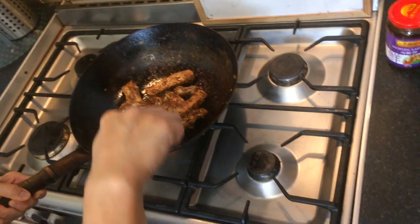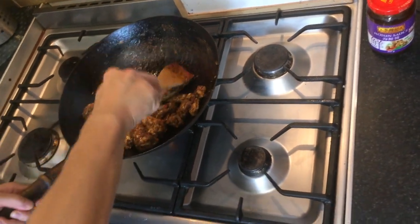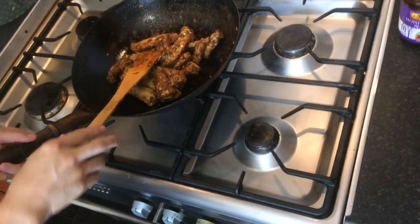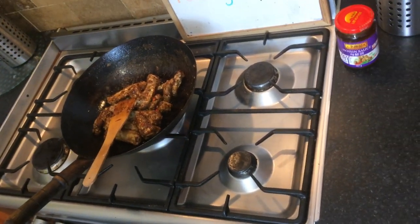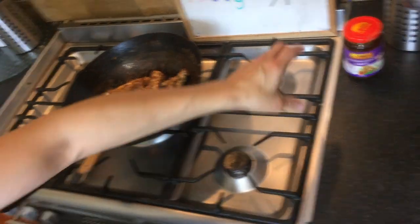Just make sure it's well covered. Right at the end we're going to put the basil leaves in, just to give it that tangy taste.